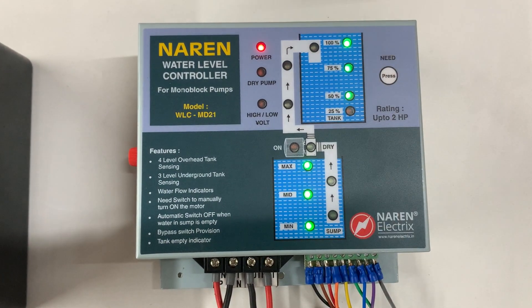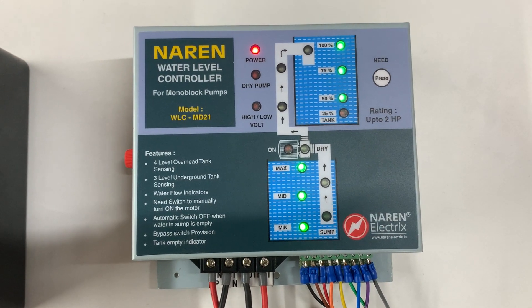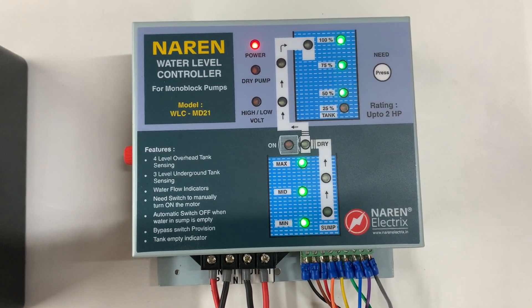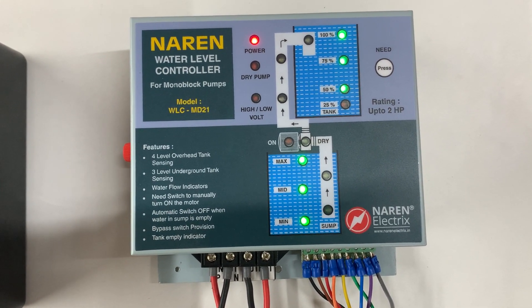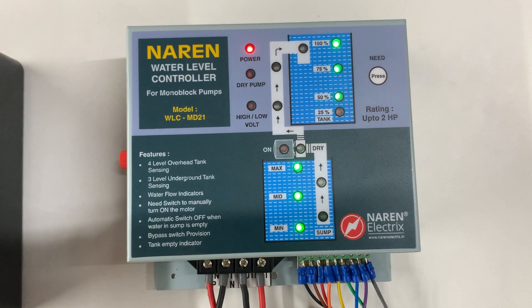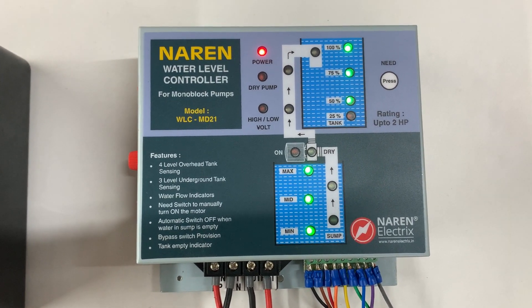These are the level indicators — whenever water is present at a particular sensor level, the corresponding LED lights up. This particular model can be used for monoblock as well as open well submersible pumps. The rating is from 0.5 HP to 2 HP — you can use it for 0.5 HP, 1 HP, 1.5 HP, as well as 2 HP.